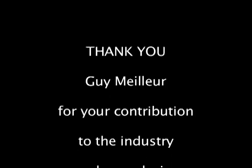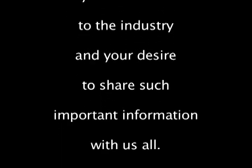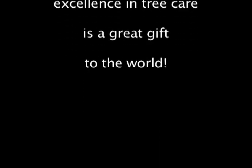Thank you Guy for your contribution to the tree care industry and your selfless dedication to improving the quality of tree care. For anybody interested in more information, please check out the description — there are links to several of Guy's articles on the subject of pruning. Thanks very much for watching, and all of Guy's articles are available at his website, historictreecare.com.